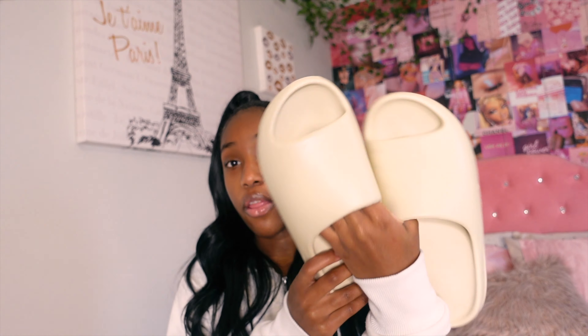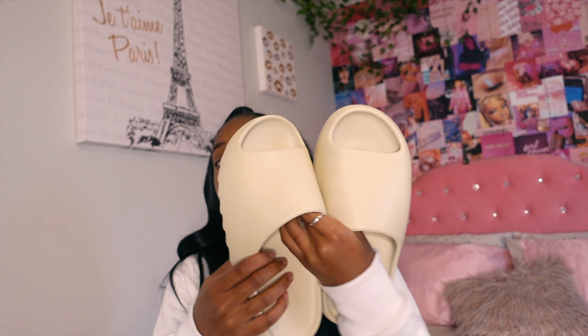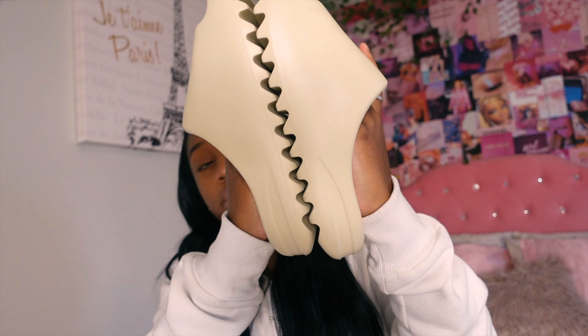These are what the shoes look like — the bone Yeezy color. I wanted this color; it's the most popular and goes with everything. I have an Essentials hoodie that goes perfectly with it. There's not really much to say — they're just typical Yeezy slides, super duper comfortable, literally the most comfortable slides I've ever had on. It has the Adidas three lines on it. I really like the way they look and feel.